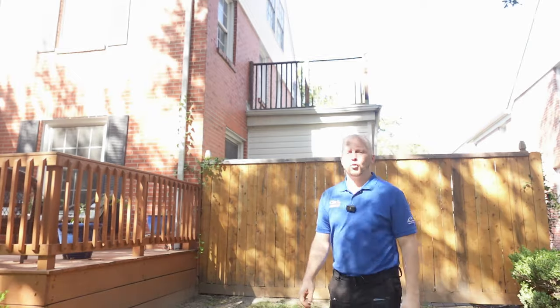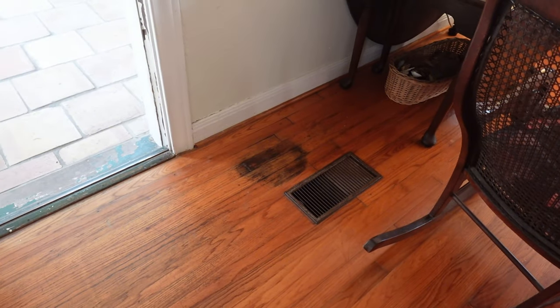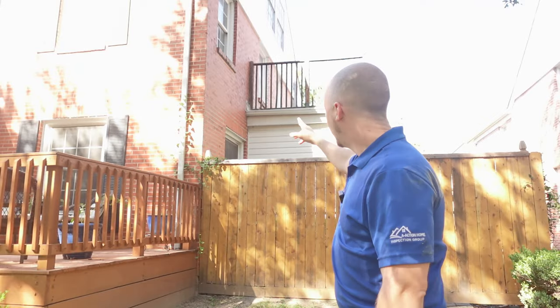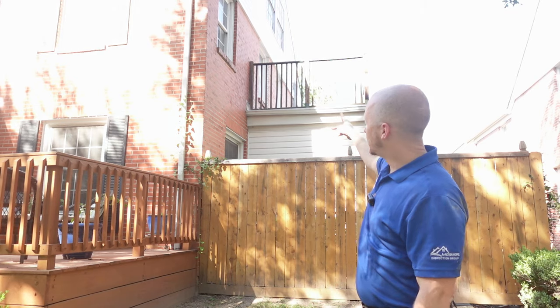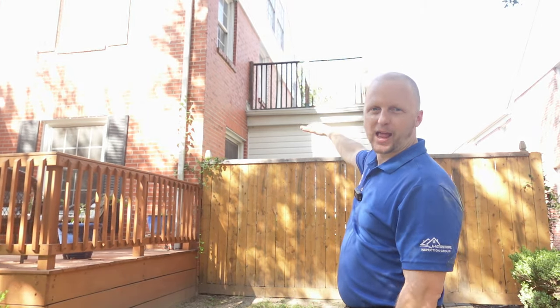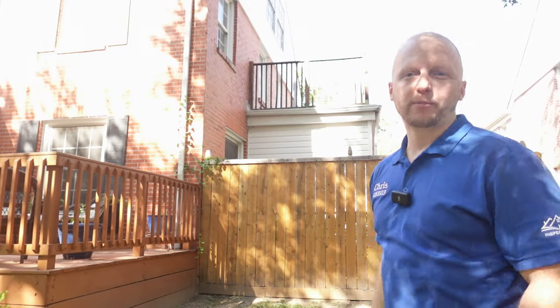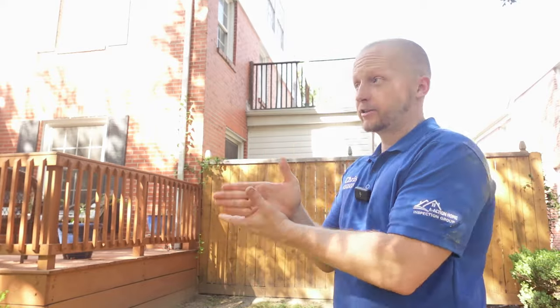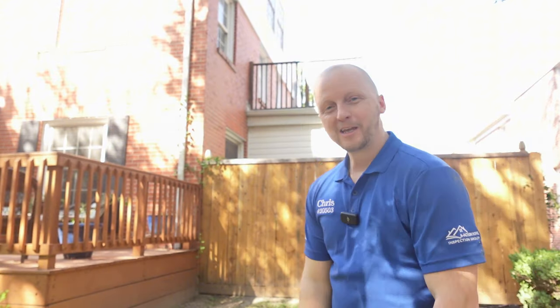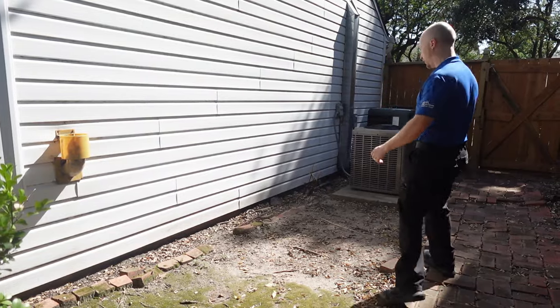Regarding that water stain we saw on the interior — it's coming from this balcony here. The balcony is more or less flat, not sloped away from the structure, and they don't have it flashed properly against the wall. So we're getting water leaks on the inside of the property. Water leaks everywhere on this structure.